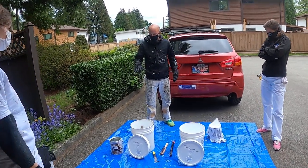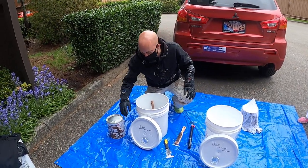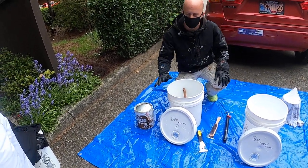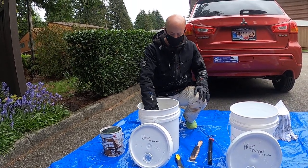The first thing we're going to do is clean a latex brush. We've got one container set up for water — that's for your latex brushes — and one set up for paint thinner, which is for your oil brushes. We'll go over that with you as well.